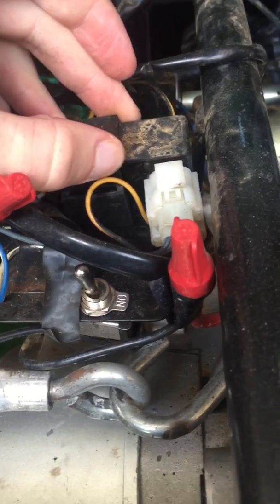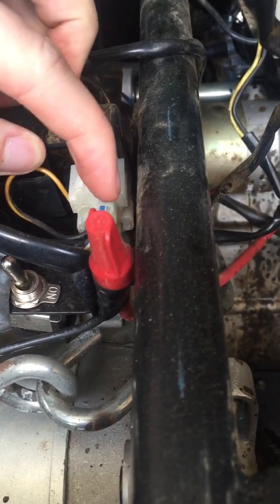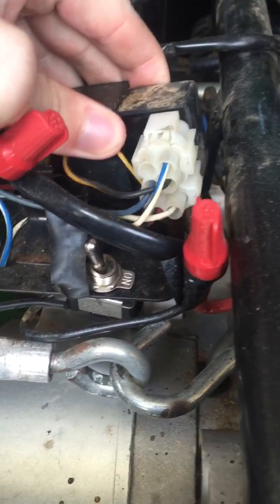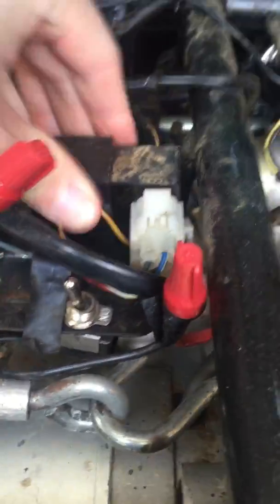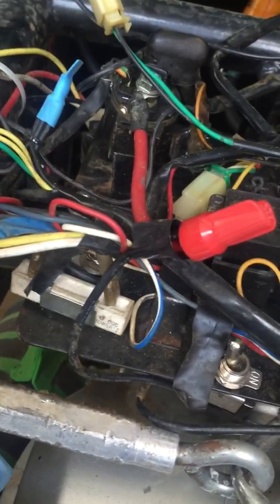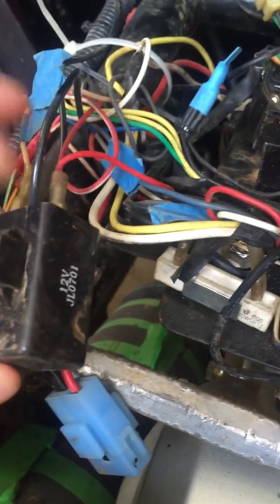This is your CDI — it controls the timing and stuff like that of your engine. All these plugs are different shapes so you can't plug it into anything else; you have to plug it into the right spot.